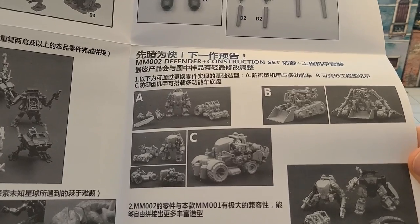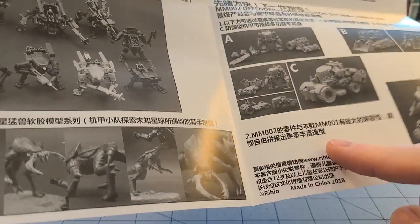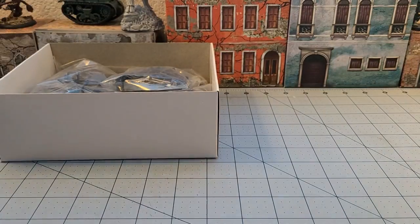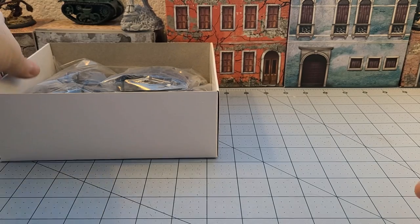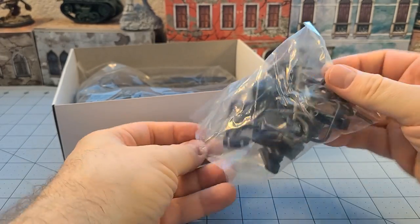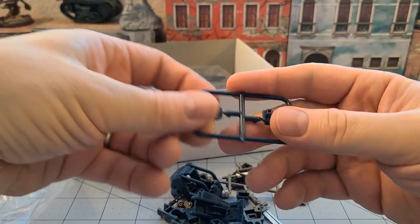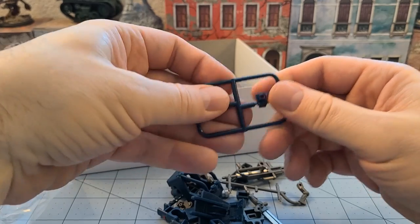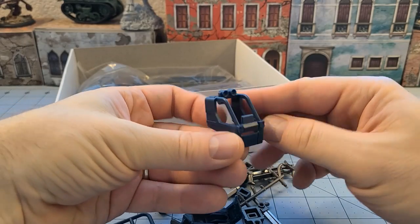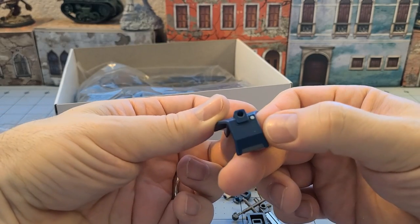There's a little teaser for set two, which is the Defender and Construction set, which I think I already own. Rihio is the company that makes these — there's a website right there, though I have no idea if it's active. Copyright 2018, so it's not too far back. Here are all those extra bits, and they're all pre-painted, which is interesting. This is hard ABS plastic, so if you're worried about that, don't be.